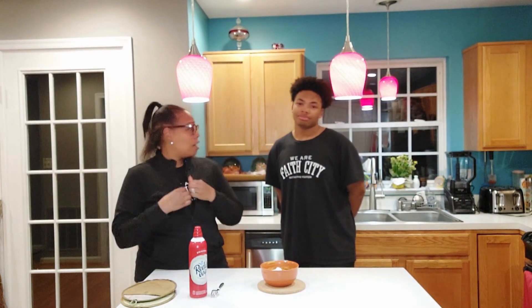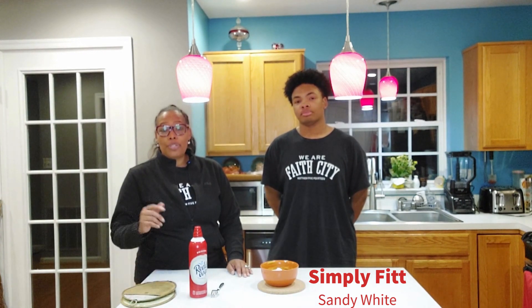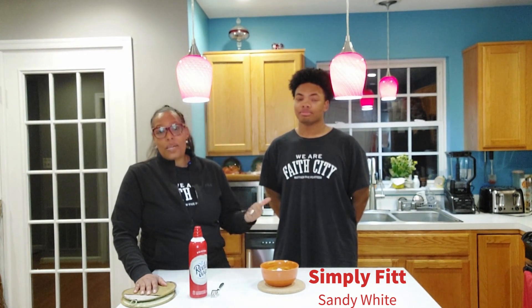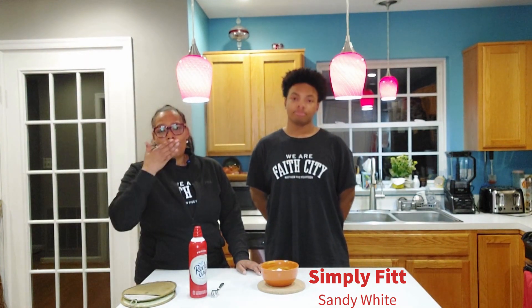Anyway, y'all try out our recipe — it is delicious, you will enjoy it. I appreciate my oldest Tobias coming to help me show you guys how to make a mug cake. Yes, we got the same shirt on — we are Faith City. This wasn't by design, we just happened to have the same shirt on today. This is Sandy White with my son Tobias White. This is Simply Fit — we broadcast every Wednesday night at 8 PM Eastern Standard Time. Make sure you share, subscribe, and like so you can get more simple tips and strategies. Have your kids come into the kitchen and cook with you — they will eat what they cook. Love you, bye!